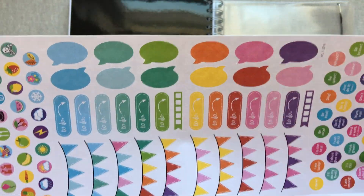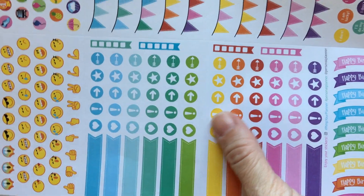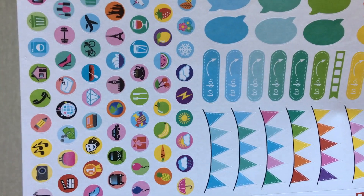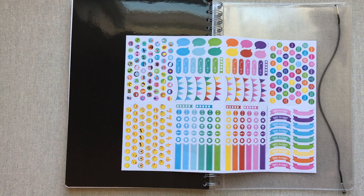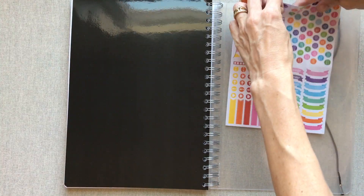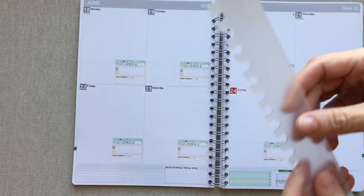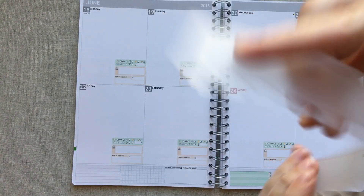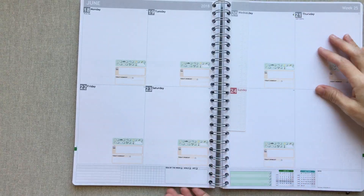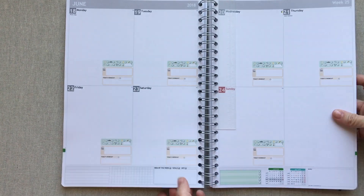You also get to-do stickers, word bubbles, flags, symbols, emojis, and fun picture emojis. I didn't even know the planner came with stickers, which is cute and fun — they flow with the monthly colors of the planner. You also get a ruler that snaps in really easily. It's not super thick but it stays in well. You can position it to find your page easily and flip to where you need to go very quickly.